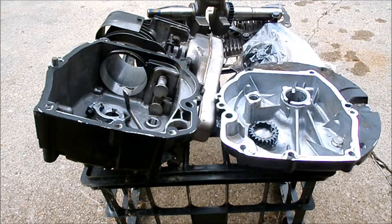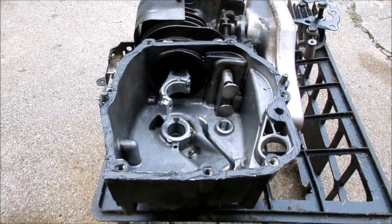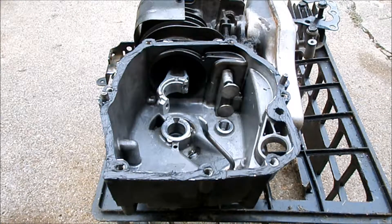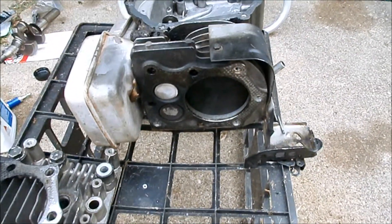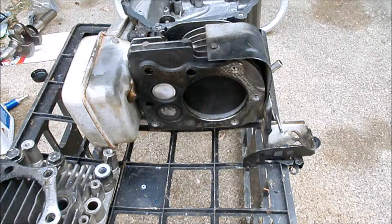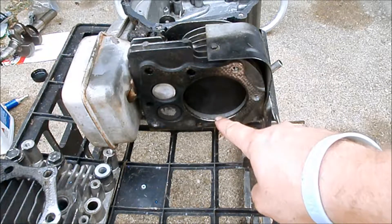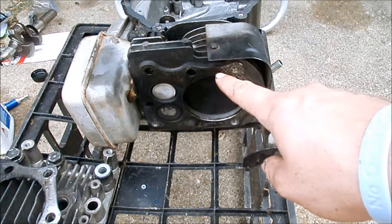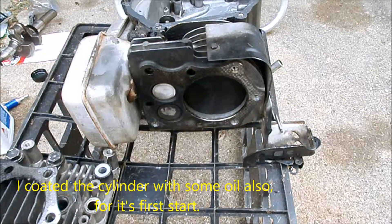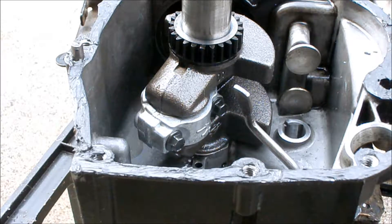I reconnected the connecting rod to the piston, put the pin and the clip, and put it all back together. I don't have a ring compressor, but I was able to just use my fingernails to pinch the rings and get the piston back into the cylinder. There are two rings, and I made sure to put one gap on one side and the other ring's gap on the opposite side — that way it shouldn't burn too much oil.